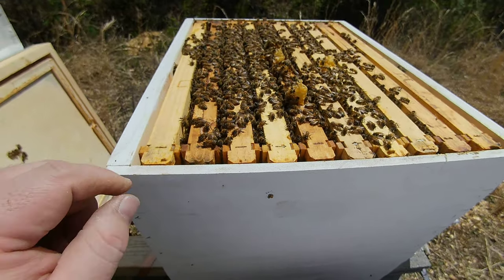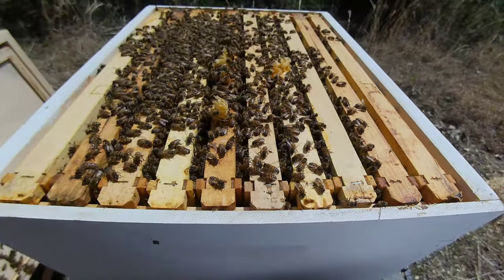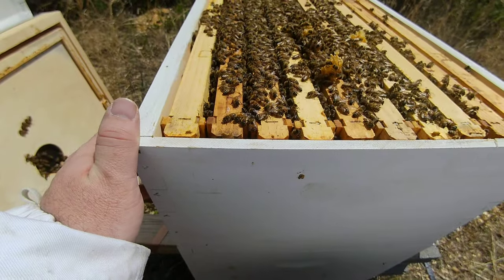Yep, this one's got — you've got one, two, three, four, five, six, seven, eight, nine frames in there. It's a good call moving this into a 10-frame. They're actually starting to fill it up.